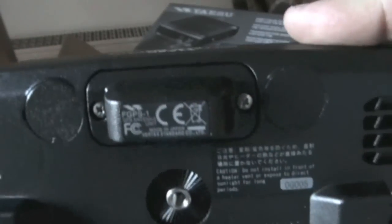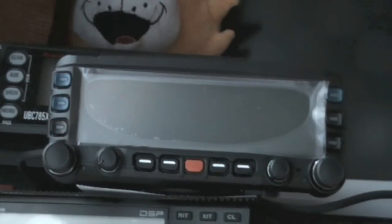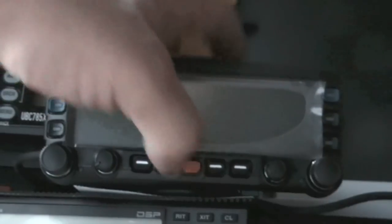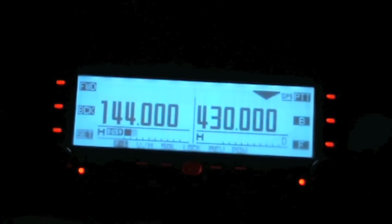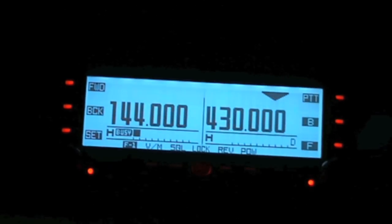There we are — we've now got the GPS unit on the back of the radio. It goes on the back. Right, I've now got the radio all rigged up. So we'll switch it on for the first time and pull the plastic covering off as well.